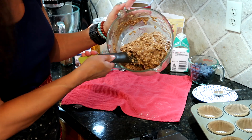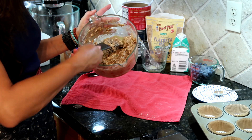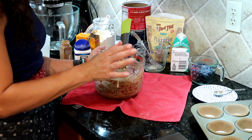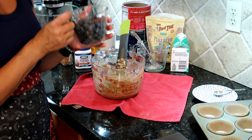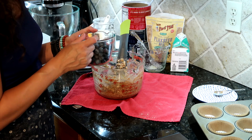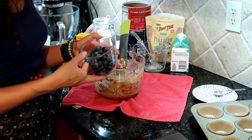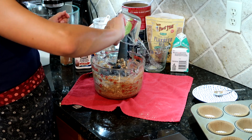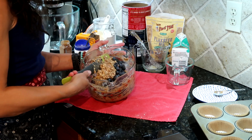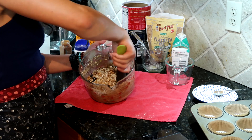Here you can see what the mixture looks like — it's really thick because we have lots of oats in here. Now all that's left for our blueberry oat muffins are the blueberries. This is a cup of blueberries, which should clock in between 150 and 160 grams. I'm just going to fold those in as gently as I can with such a thick batter.